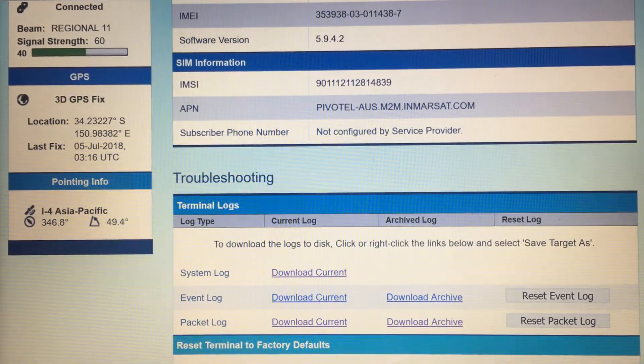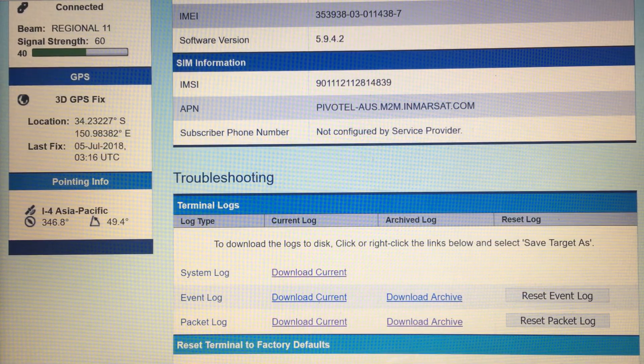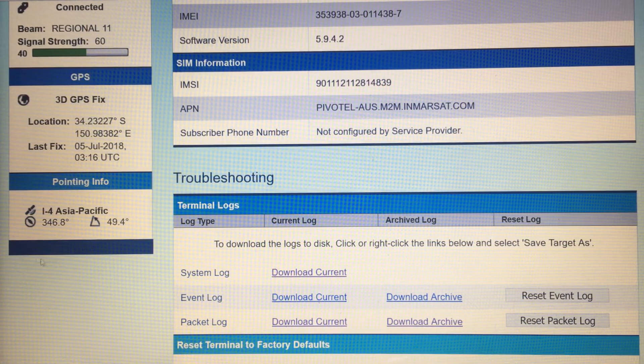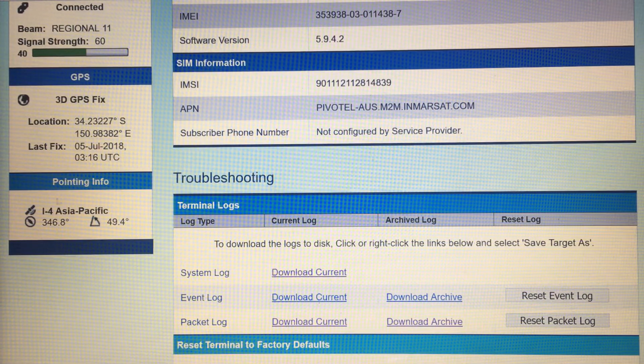In this video we're going to go over how to link an M3 to the Data to Desktop website using satellite communications. The first thing to know is that a satellite is geostationary, so it's always in the same place in the sky. We are given the pointing information, which is 346.8 degrees in the direction and 49.4 degrees elevation.